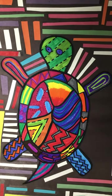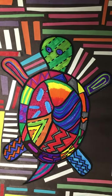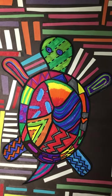Alrighty third graders, picking up where we left off on our molas — our bark painting should be done, so it's time to get back to our molas.